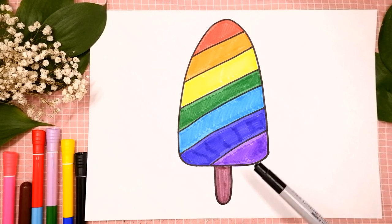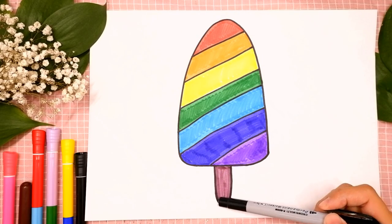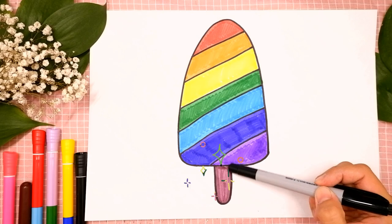Let's look at the picture. It has popsicle ice cream and popsicle stick. Let's look at the picture one more time. Ice cream and popsicle stick.